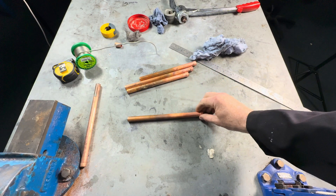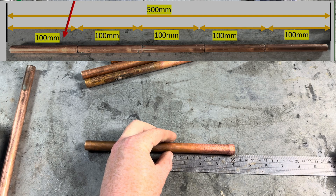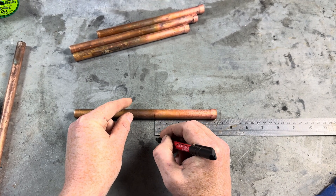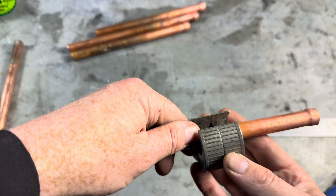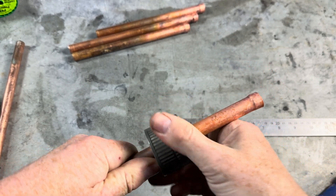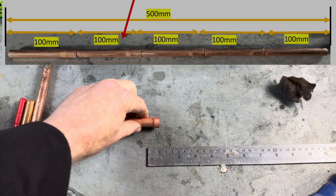So we pick one of our expanded pipes. From the expanded end we then measure 100mm — which is 10cm if you're still not familiar. We do a line there. For this we can use a regular pipe slice or adjustable pipe cutter; we don't have to use a hacksaw. Cut the pipe. That's the first one.